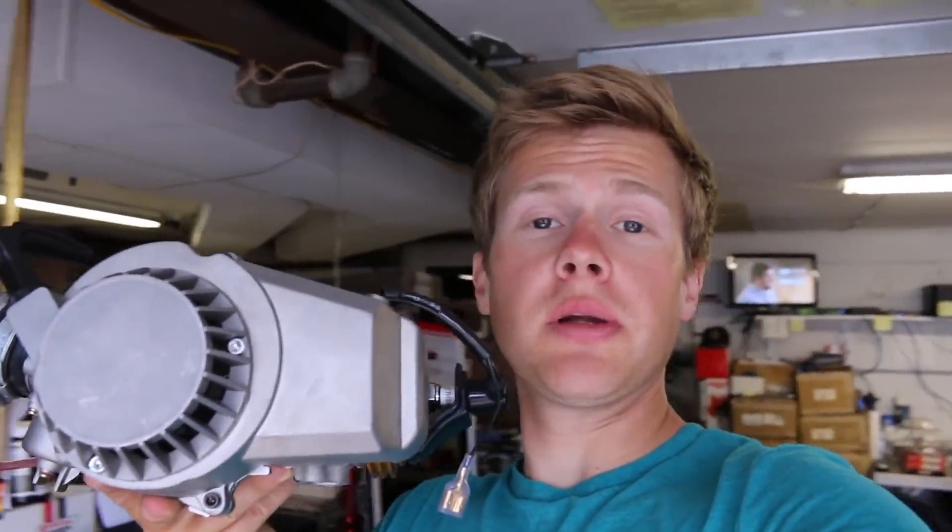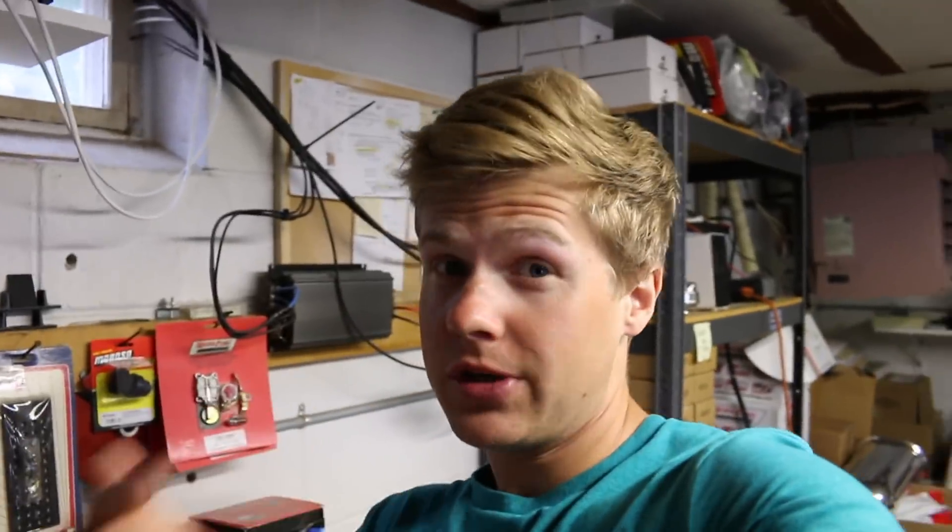Finally, put the pull starter back onto the engine and get the spark plug back in — and you're done. I should mention that they recommend checking the tightness of the flywheel bolt after 10 minutes of riding, probably due to heat expansion. I'd definitely take that advice because it's important to keep the flywheel tight on the crankshaft. I hope everyone enjoyed this rocket key install and I hope it helps some people's performance.